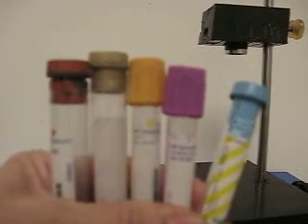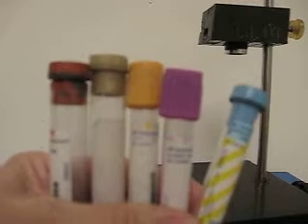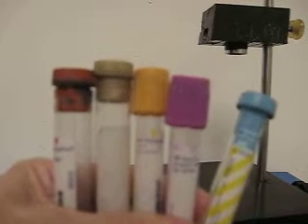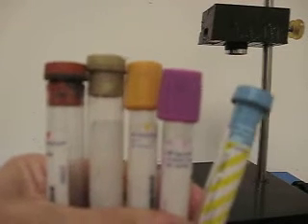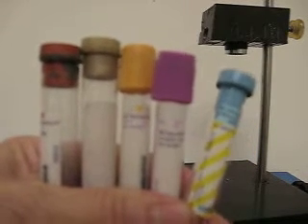I am demonstrating the decapper and capper for opening and closing those hard-to-open so-called twist-and-pull tubes, commonly used in clinical chemistry labs. There are also two tubes used in cell culture, and if you use snap-capped tubes.